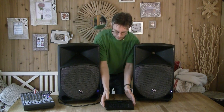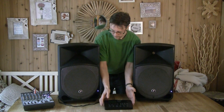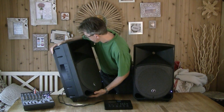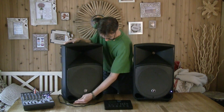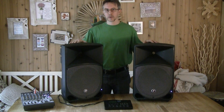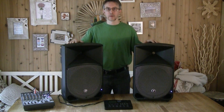Here I hooked up my Alesis drum machine to give them a go. I hope you enjoyed this look into a Maki FAMP speaker. If you did, give this a thumbs up, subscribe, and thank you very much for watching. Bye!